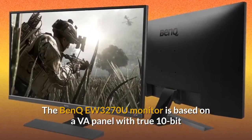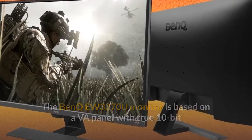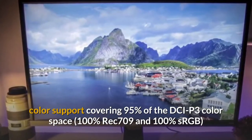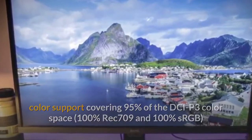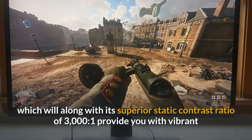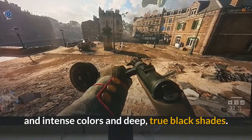The BenQ EW3270U monitor is based on a VA panel with true 10-bit color support covering 95% of the DCI-P3 color space, 100% Rec. 709, and 100% sRGB, which along with its superior static contrast ratio of 3000:1 will provide you with vibrant and intense colors and deep, true black shades.